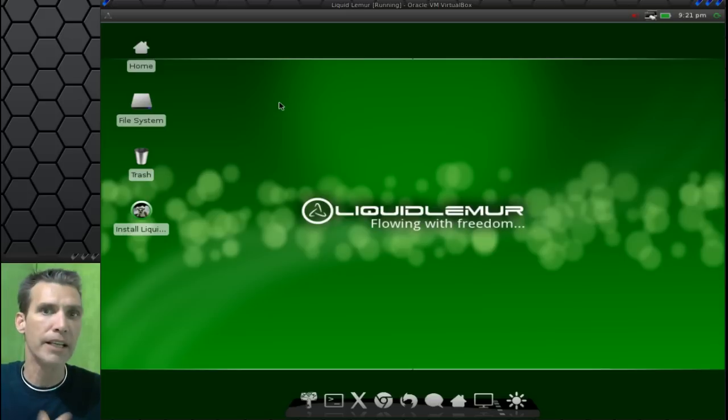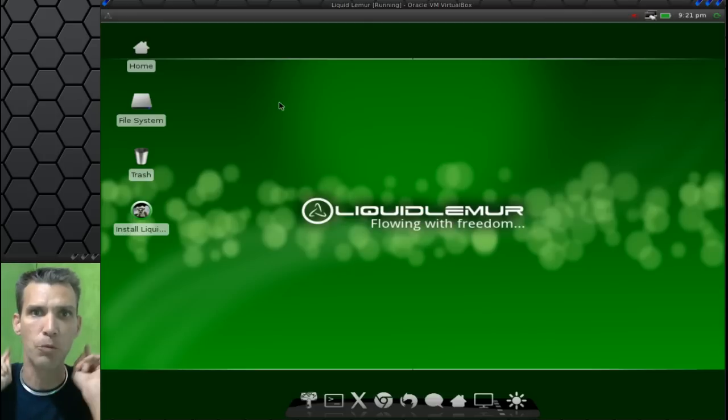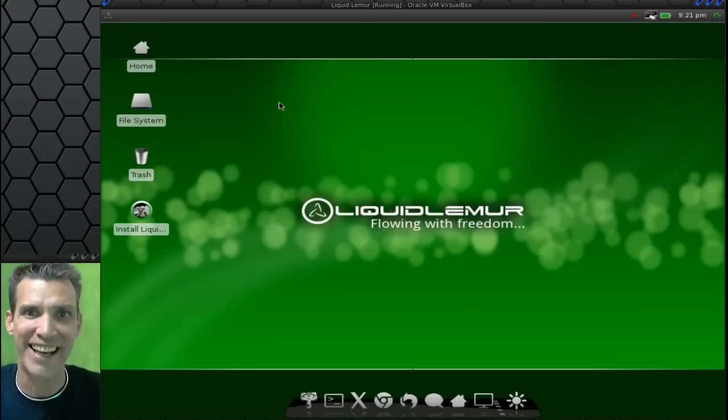Please comment, like, and subscribe if you thought this was any use to you. Also, Google+, Facebook, and Twitter will keep you up to date every time I send a new video to my channel. Thank you all for watching, and we will see you next time. Bye-bye.